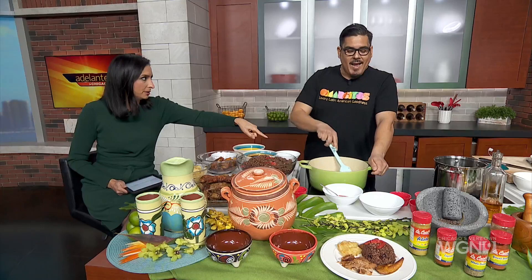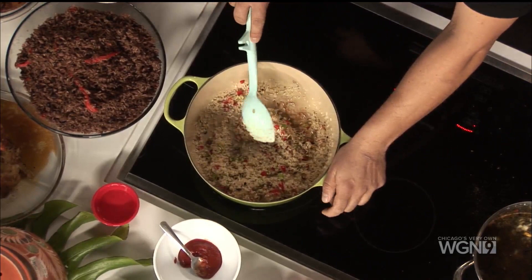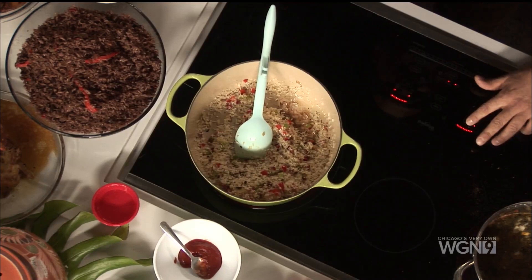After you stir the rice in there and get it going with the vegetables and the oil, just cook it for a couple of minutes — you're basically coating all the granules of rice with the oil, vegetables, and garlic. You're not doing a lot of seasoning at this stage because the bean water is already seasoned very well with cumin, salt, oregano, bay leaf, tomato puree, and vinegar.